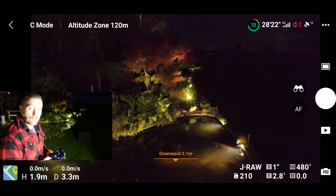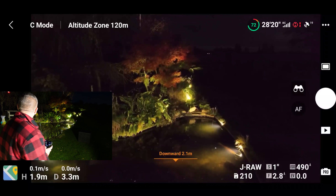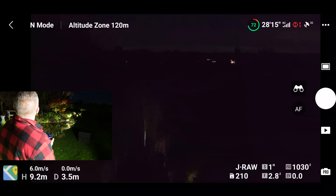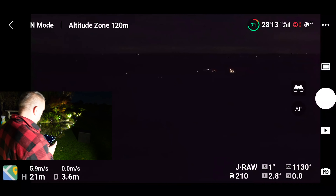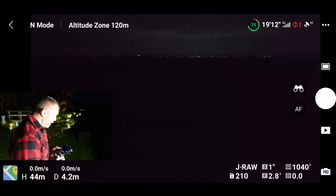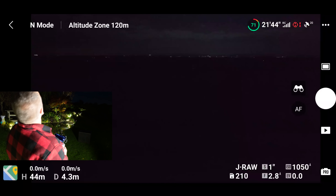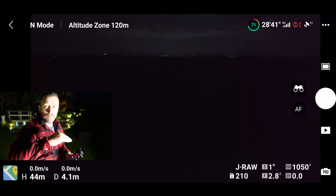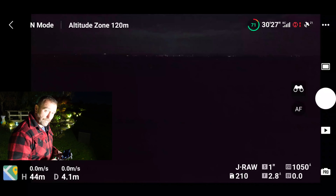Let's take it up into the sky and see what we can see. As you can see I do live in the middle of nowhere. One of the very interesting features I was looking for is the ability to lift the gimbal up beyond the horizontal.